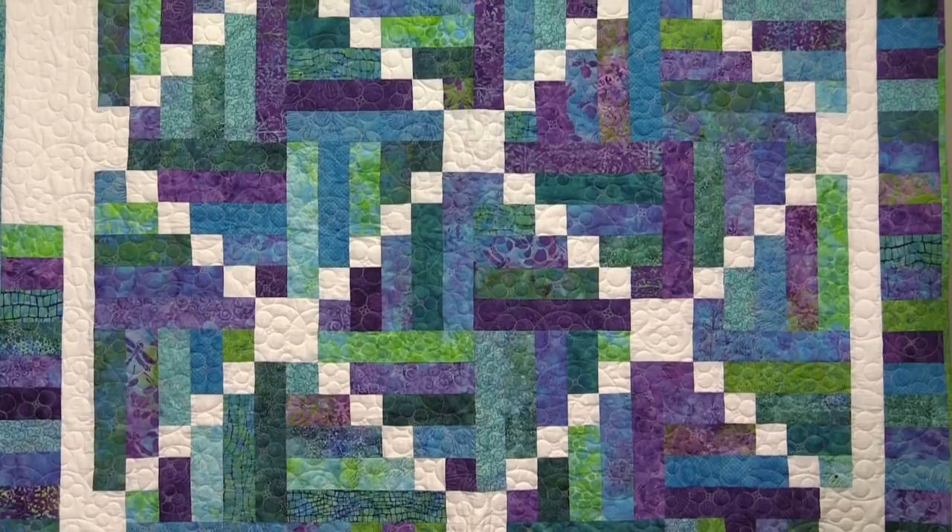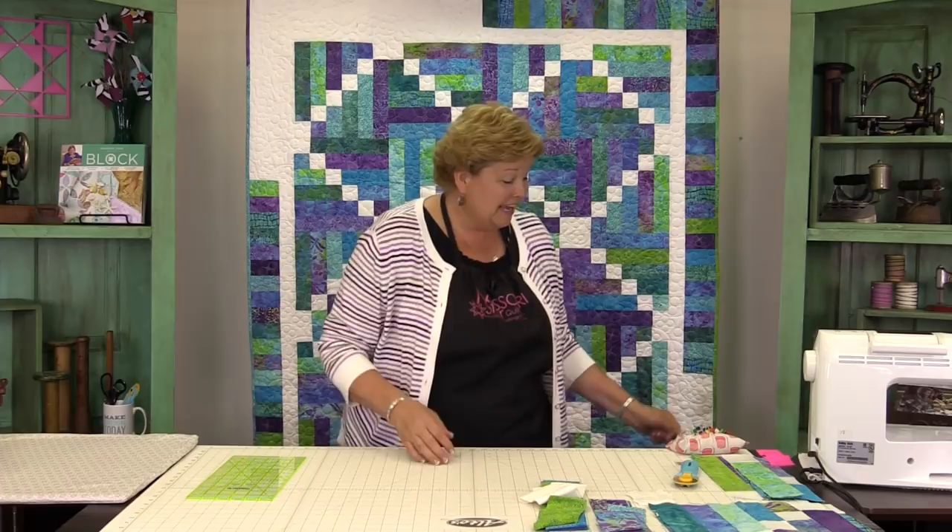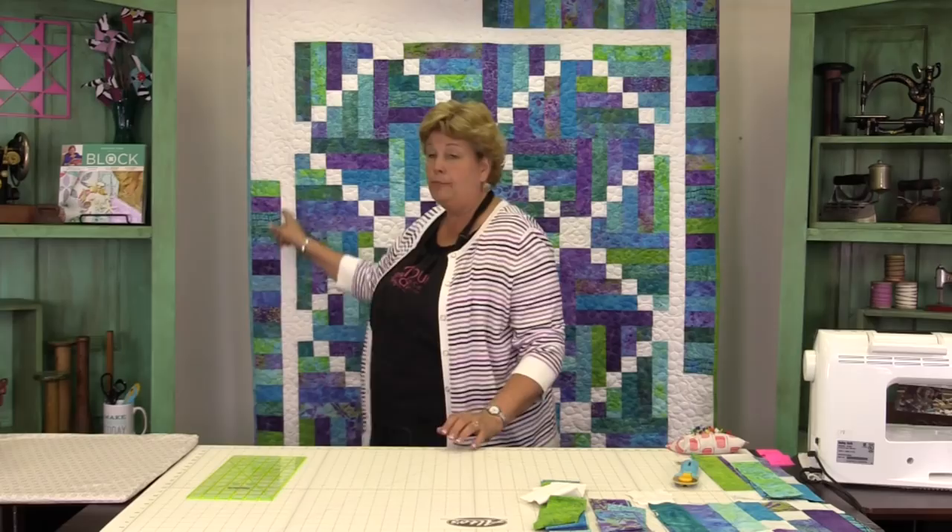To make this quilt you're going to need is one roll up. We've used Juicy Jewels by Island Batiks — it's just a gorgeous roll with a lot of fun colors. You're also going to need a yard and a quarter of white for your background, your blocks, and your border. And that's it.